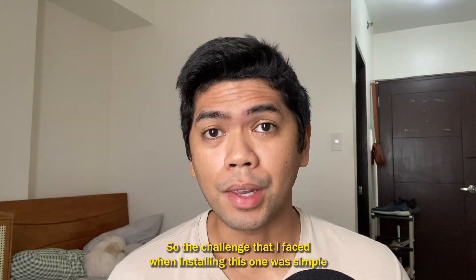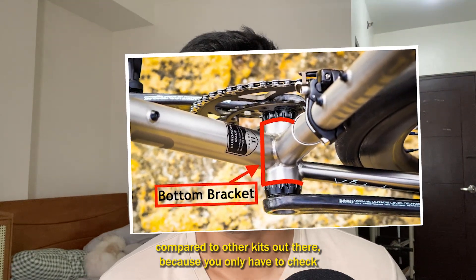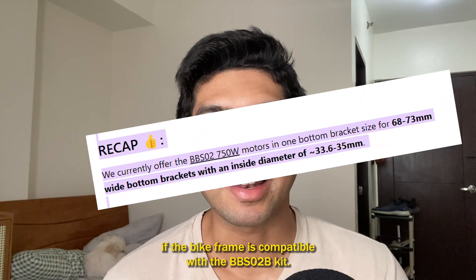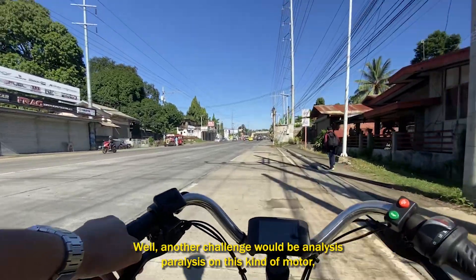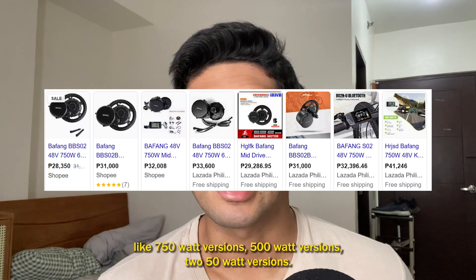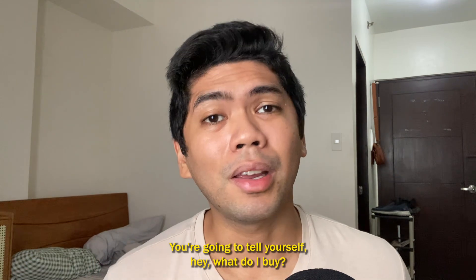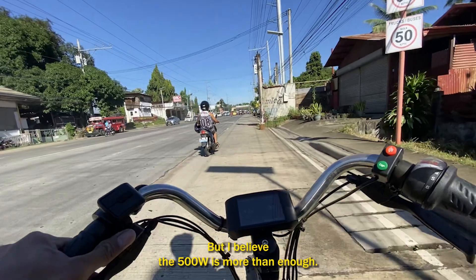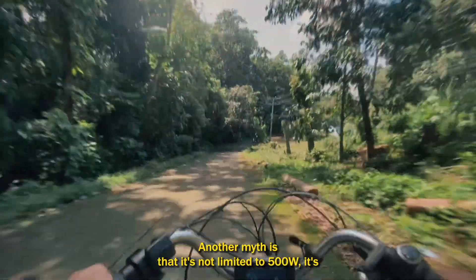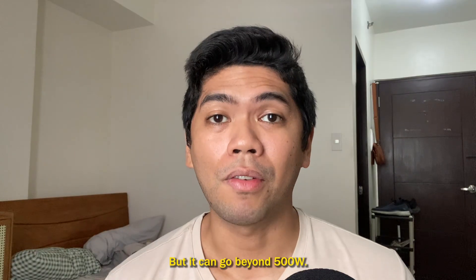The challenge I faced when installing this one was simple compared to other kits, because you only have to check if the bike frame is compatible with the BBS-02b kit. Another challenge would be analysis paralysis, because there are a lot of motors out there — 750-watt, 500-watt, 250-watt versions — and you ask yourself what to buy. I believe the 500-watt is more than enough. Another thing: it's not actually limited to 500 watts — that's just the tolerable power rating before it might break, but it can go beyond 500 watts.